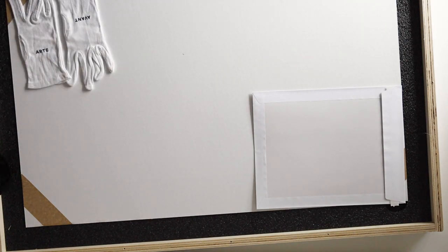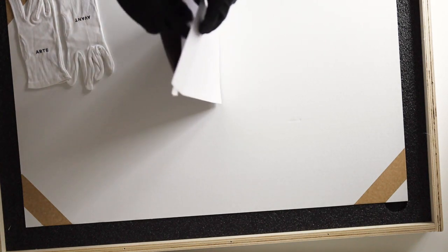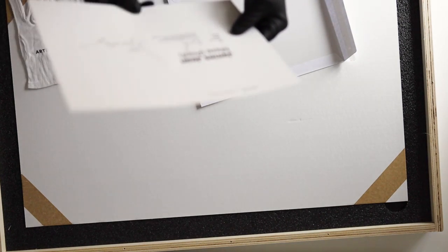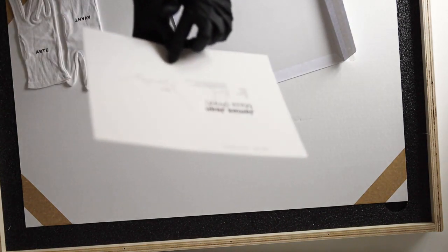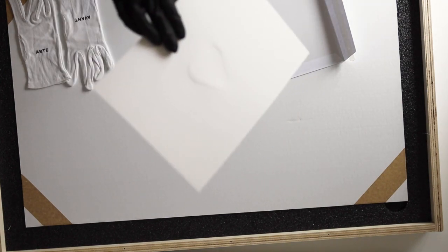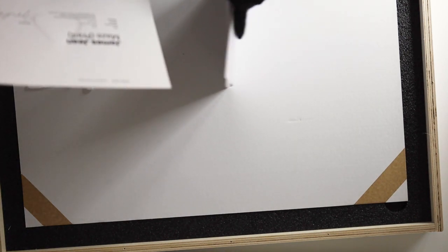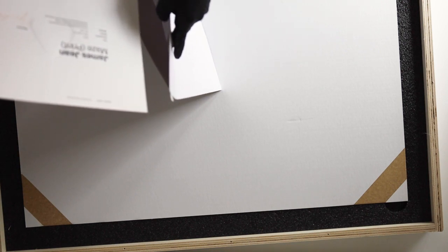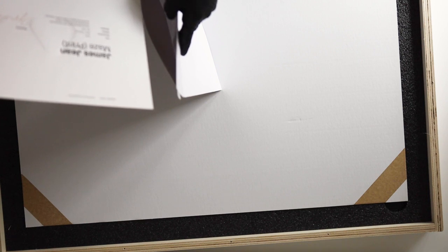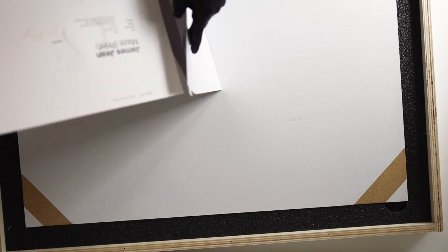Logoed tote bag. This should be the certificate of authenticity — very nice. You can see how it's embossed with Avant's logo, and you can probably see it better from the back. And then James Jean's signature, the edition number, and more information about the print. The medium is an archival pigment print with foil stamped embossing and the artist's unique dimensional chop on 100% cotton rag paper.